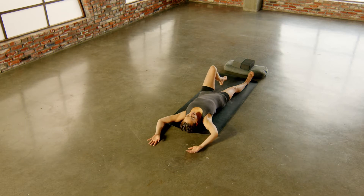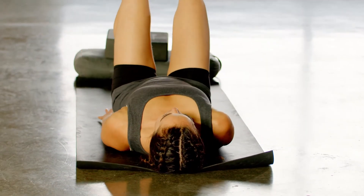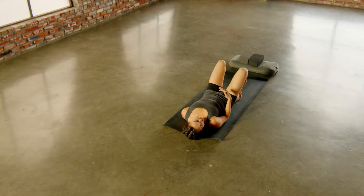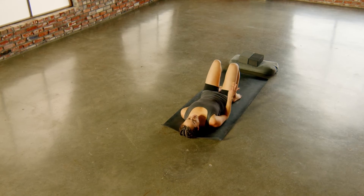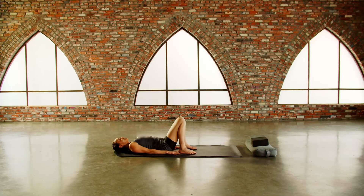Exhale, release, bend your knees, place your feet to the floor. We're going to set up for bridge posture, and what we're going to do is build the length of the inhale. We'll start with four, go to five, to six, to seven, and we'll see about eight.